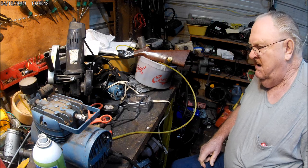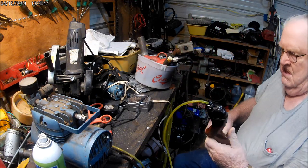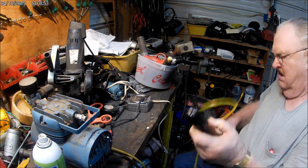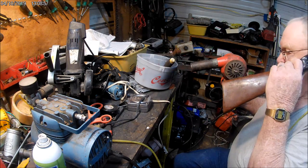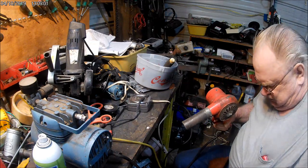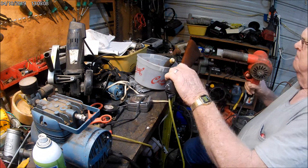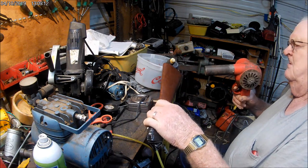Oh, there you go. Now, okay, that's that. We'll get in here. Now we're going to get our heat gun. Get a little airbrush. There's another heat gun — I don't know what the heck. It might make it work so hard.